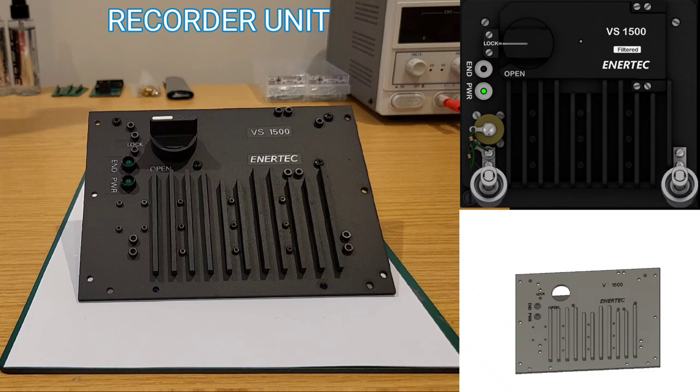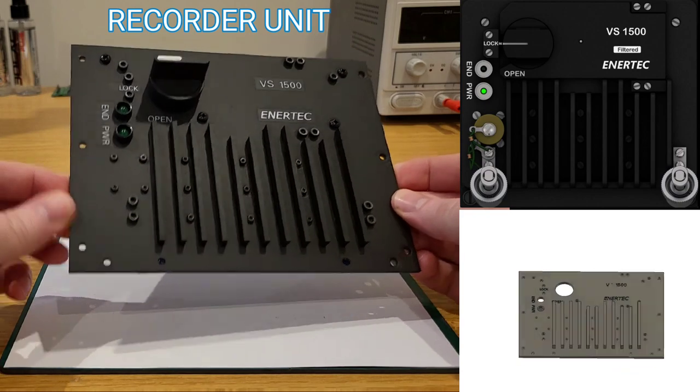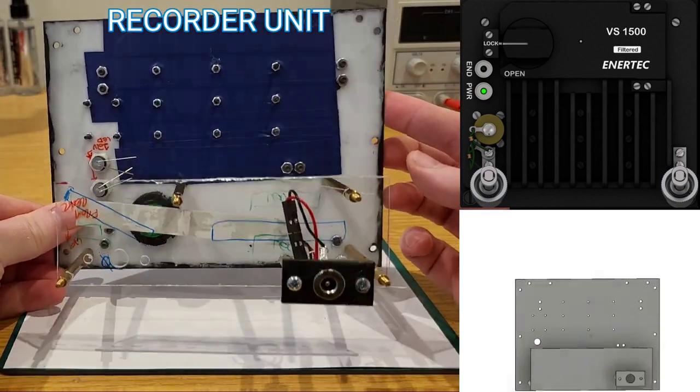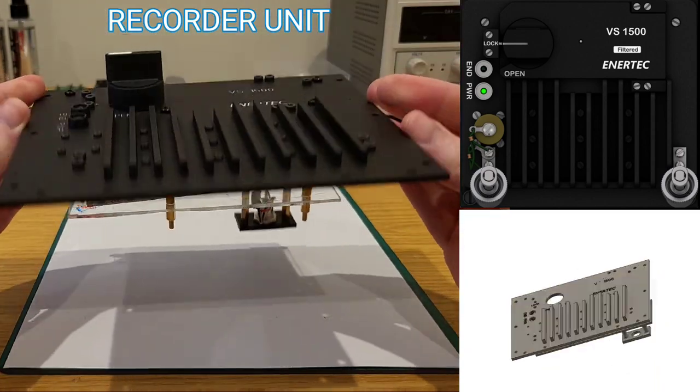I did mention there'd be a couple of placeholders, and we can see one of these here — the recorder unit. It's very straightforward to build because there's nothing really happening at the rear of this one.